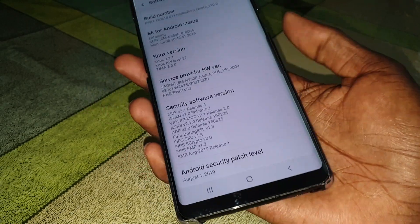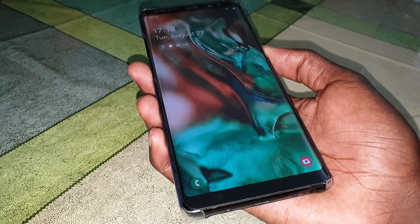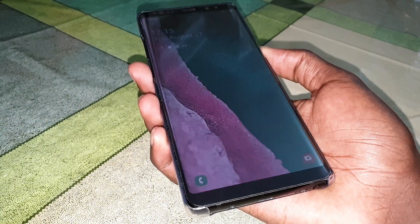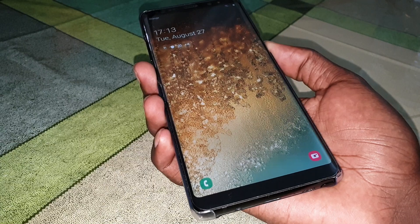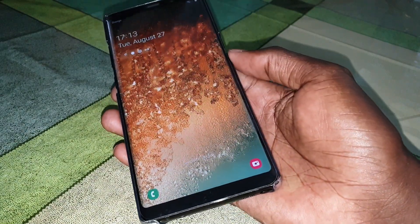What do you think about the lock screen? Wonderful, beautiful — let's change it. Very good!